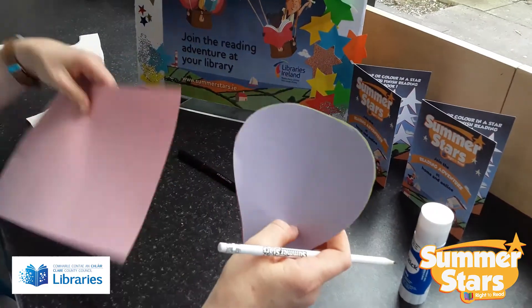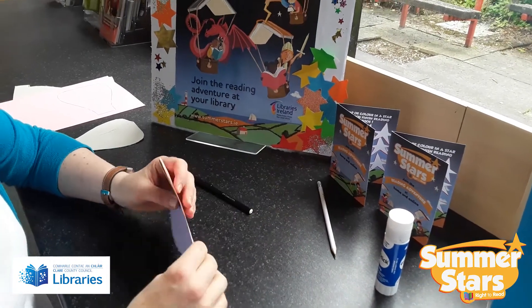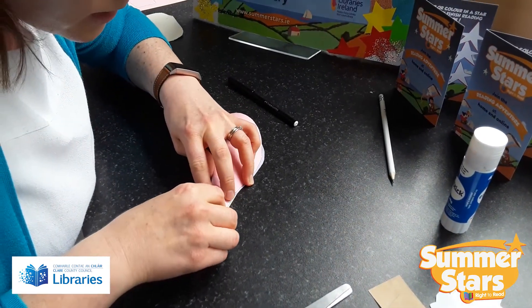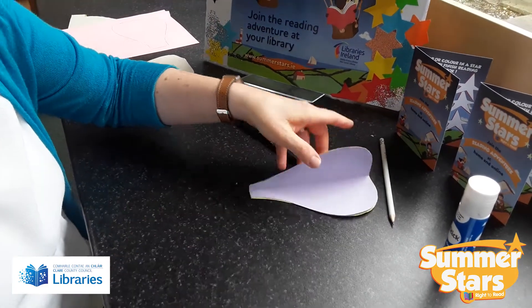So you have your four pieces, and you just fold them over on top of themselves like this — they just have to meet in the middle.